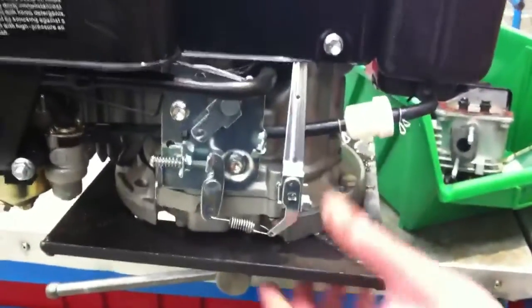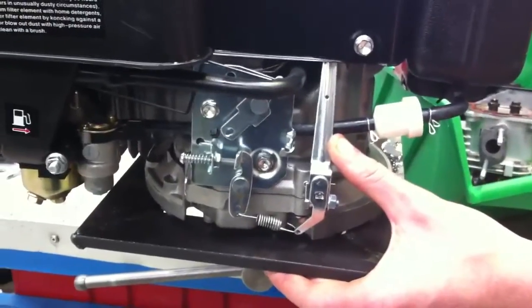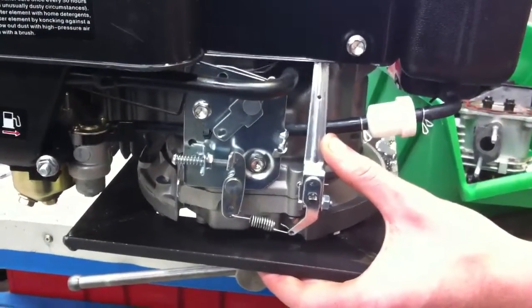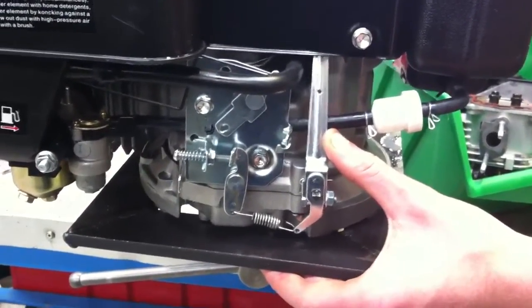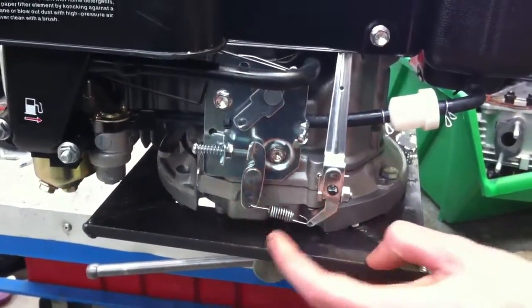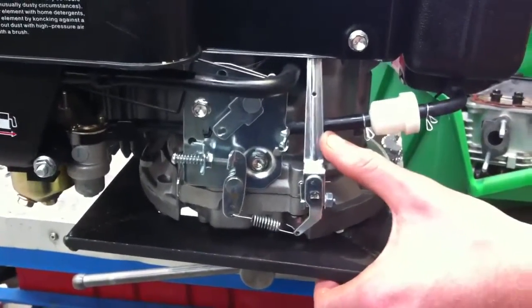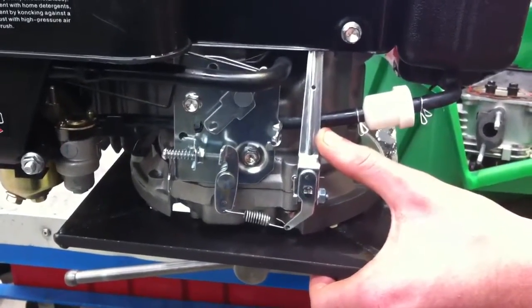If we look down here we can see the governor arm. That's the way it moves in operation. The governor arm is adjusted by a screw which controls the strength of a spring, which decides how much influence the governor has on the speed of the engine.